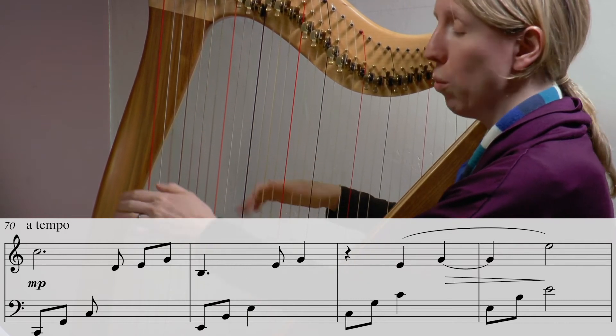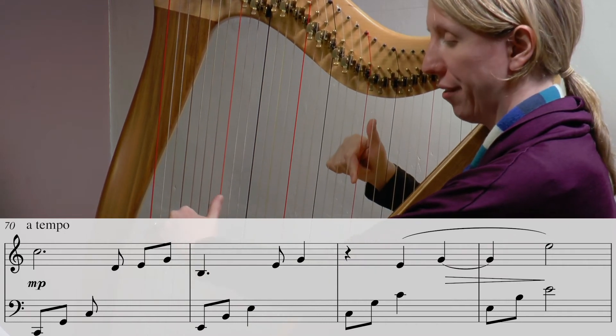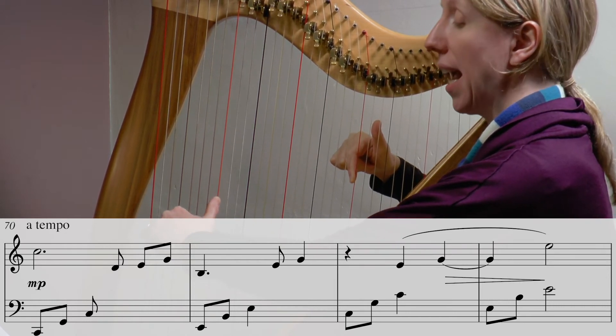Let's try that again: C at the top, C, G, C in the bass. Ready — one and two and three and...